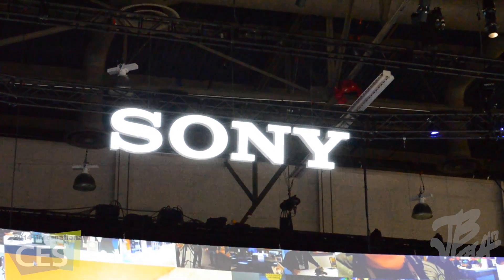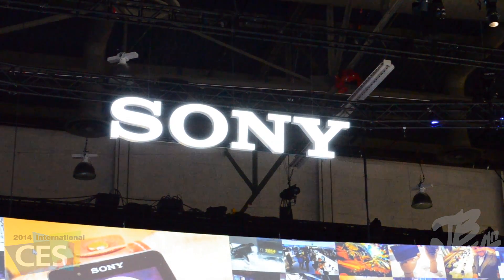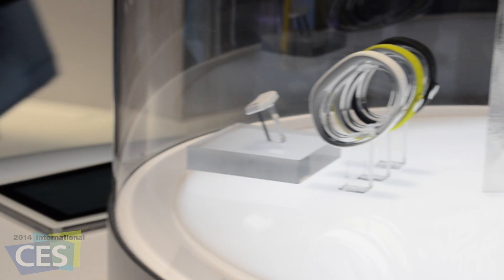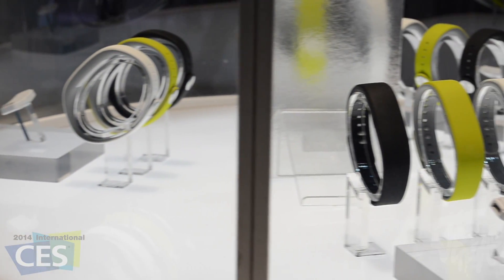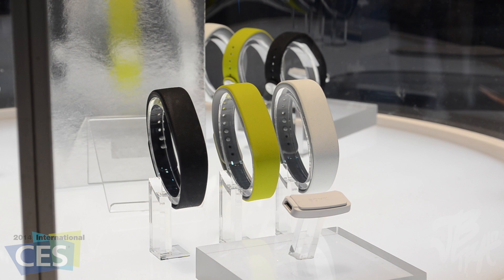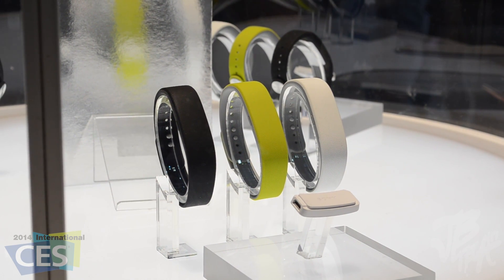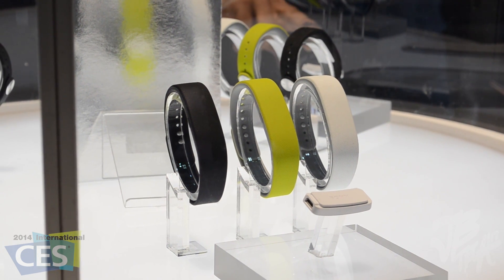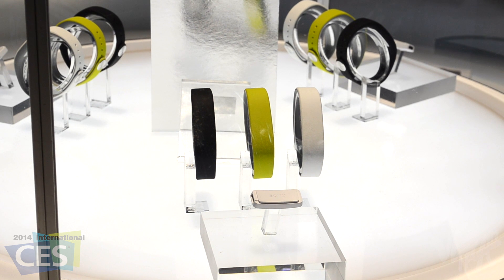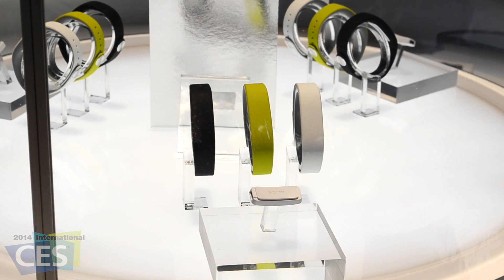What is going on guys, Joel here back with some more CES 2014 coverage. I once again stopped at the Sony booth to check out their new smart band that should be released later this year. Smart bands have been becoming a trend in 2013 and now 2014, and Sony is introducing a new wearable device called the Smart Band — a waterproof strap that is essentially an activity tracker that also lets users control media, calls, and message alerts on their Android tablet or smartphone.